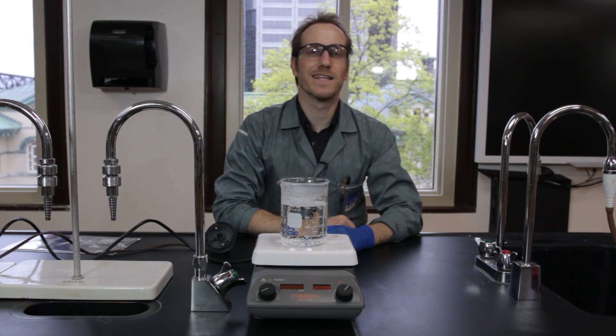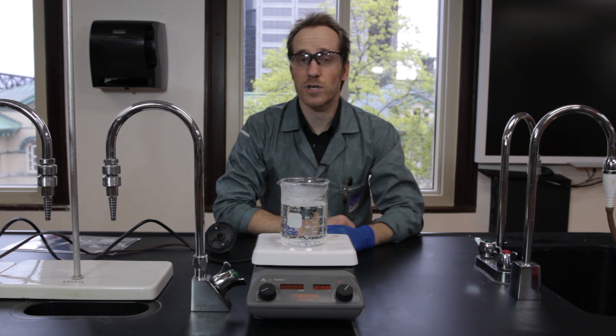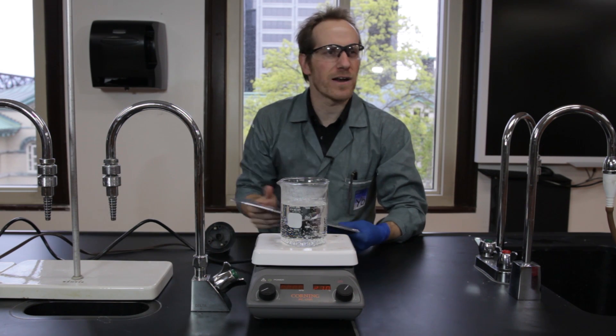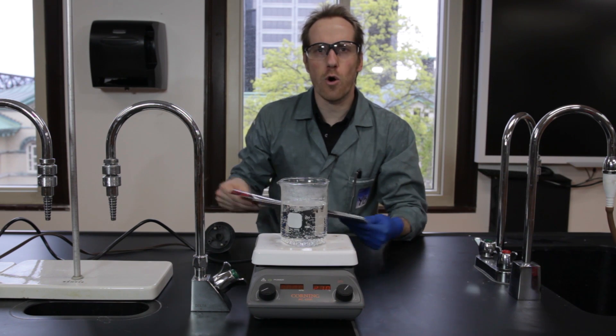Welcome to another episode of Comic Book Science Literally, where we're using an actual comic book to perform a science experiment. Today we're going to be looking at the characters that create electricity, like Electro, or this guy.